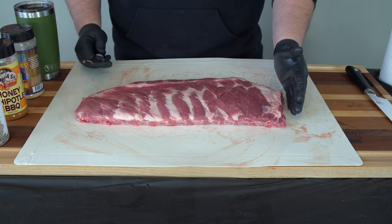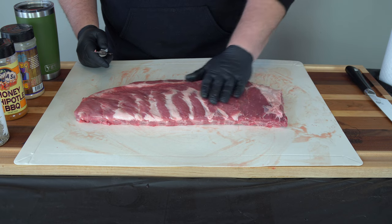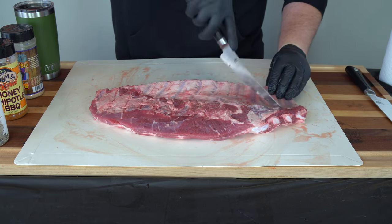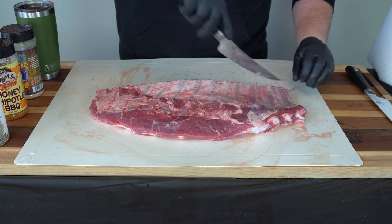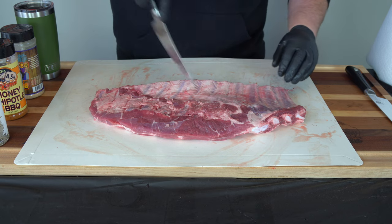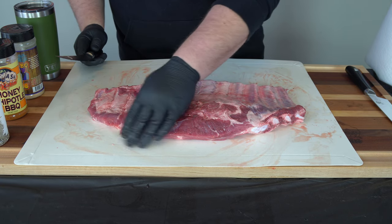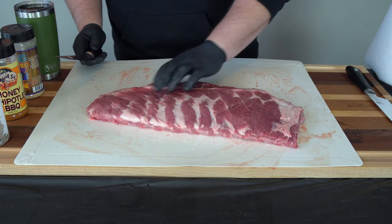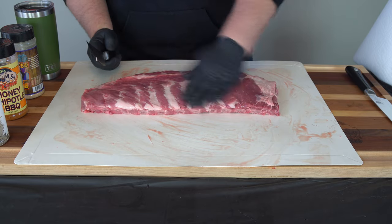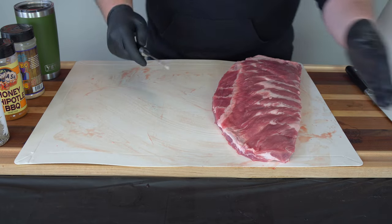The last thing I'm going to do is go ahead and score this membrane — I'm not going to take it off. When I'm at home, I don't really worry about taking these off because if you cook them right, it really doesn't affect the cook in my opinion. At a comp, I would take part of it off. But for today, we're just going to score it and leave it. I think this is going to be our salt and pepper ribs, so I'm going to get those set off to the side and get the other rack trimmed up.